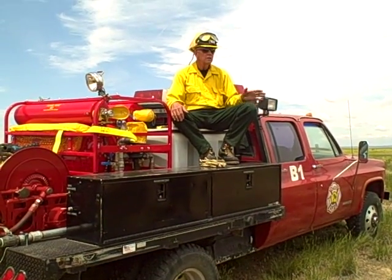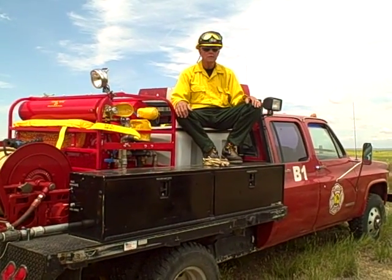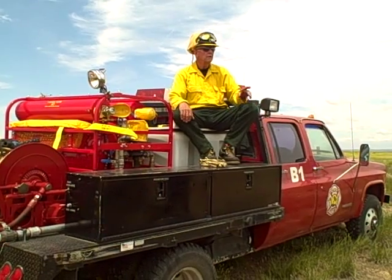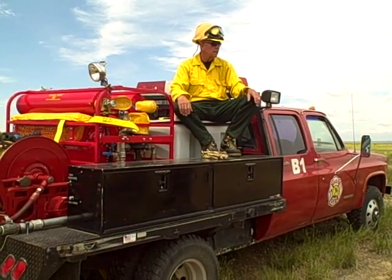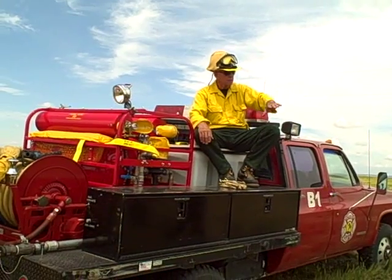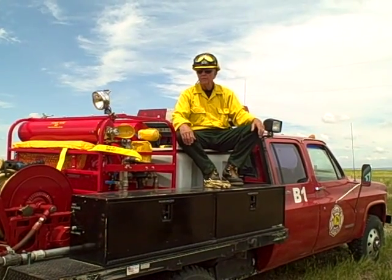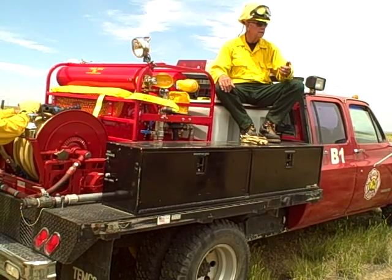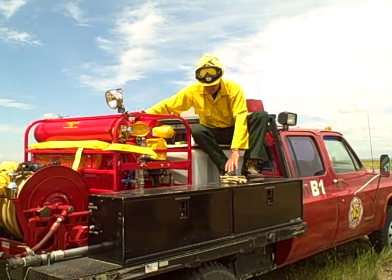We can do some serious firefighting with that capability. If we have anything left after today's demonstration, I'd like to do a burn and demo what it's like to use this on a fire. One way you can use foam is if you've got a scratch line or road and you're doing a backfire — you can foam it first and get that much more protection.